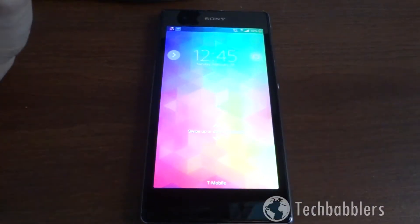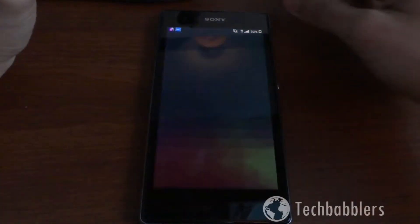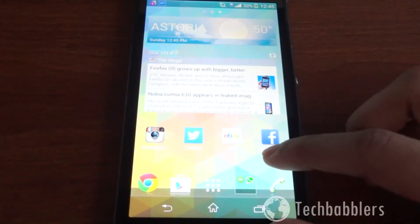When you unlock the device, you'll notice that there are no capacitive touch buttons, which plenty of older Android phones have. This device, amongst many others, is taking the step of having all on-screen buttons, which are your home, menu, and back button.